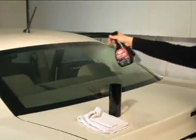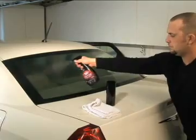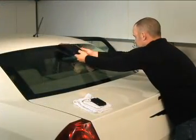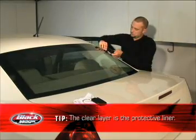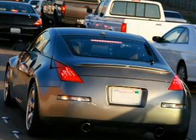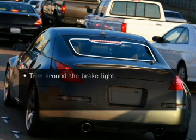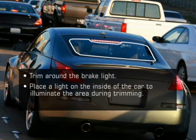Now, we need to cut the proper amount of window film. Wet the outside of the window using the solution — this will hold the film in place as you trim it. Then, place a strip of the rear window film onto the glass with the protective liner side facing out. If your car has a rear brake light in the window area, it is important that you trim around the brake light. Place a light on the inside of the car to illuminate the area during trimming. This will help you achieve a perfect cut around the brake light.